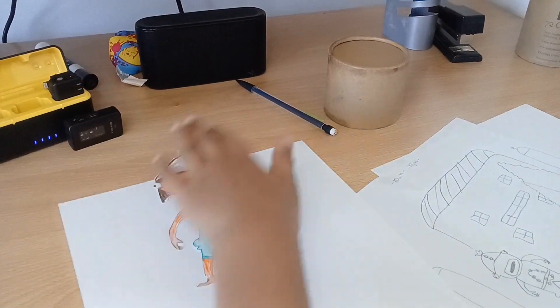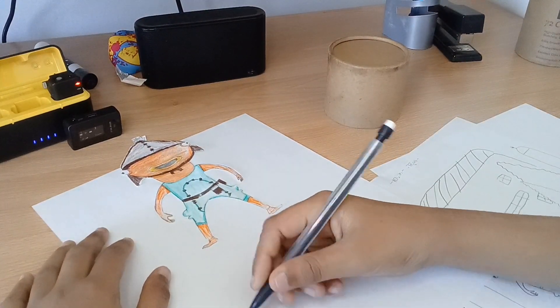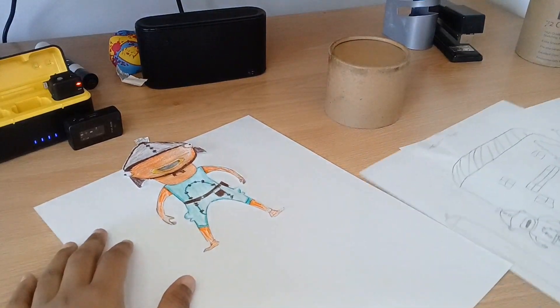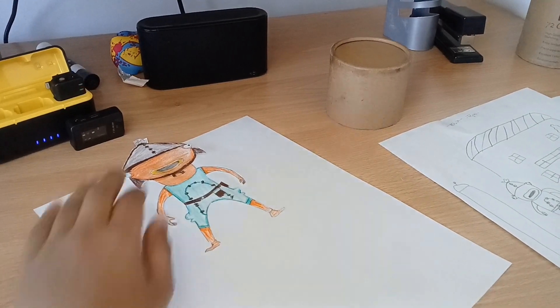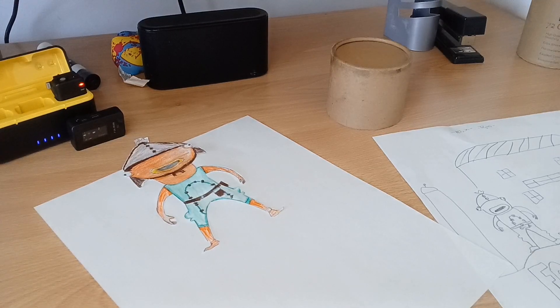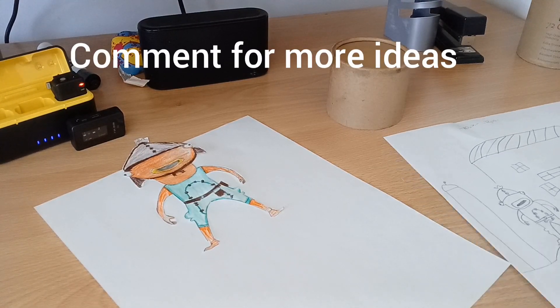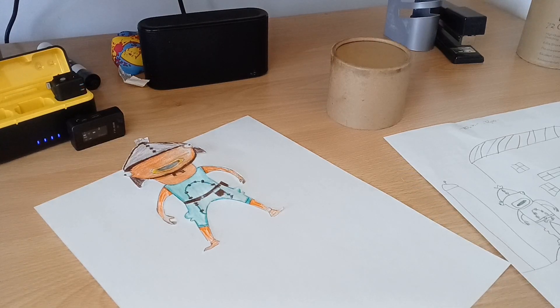Now that it's glued, let's draw the Fortnite logo down here maybe. Should I, or should I just do something like — let's hit the victory lap? I don't know, in this one I put 'Chance for the Victory Lap.' Or maybe we could do 'Drop into the Battlefield.' Yep, I'm going with that.